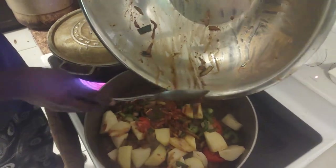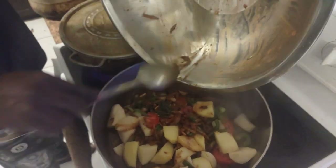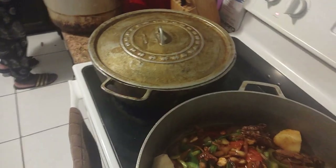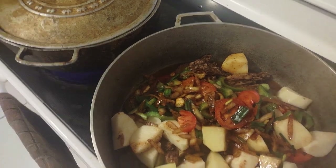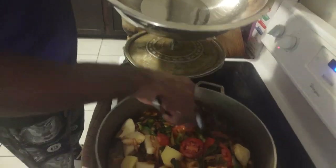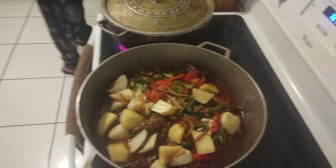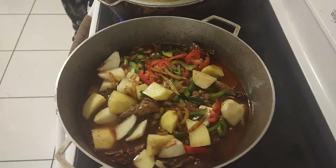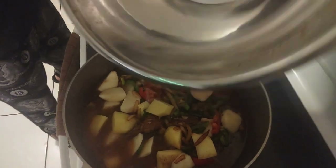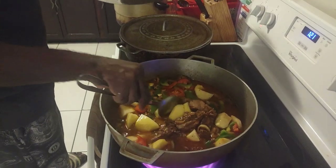Look at it - beautiful! Sorry guys, you're missing all of this. This is the finished product. We're almost here, trying to complete the cooking. This is the final step to the finish line.